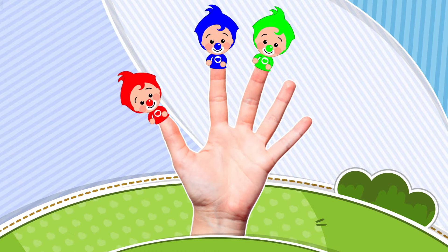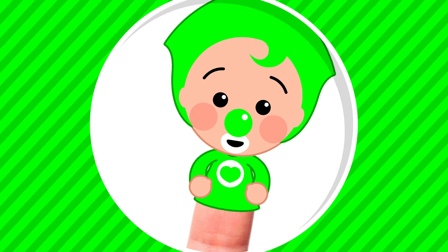Green Finger! Green Finger! Where are you? Here I am! Here I am! How do you do?